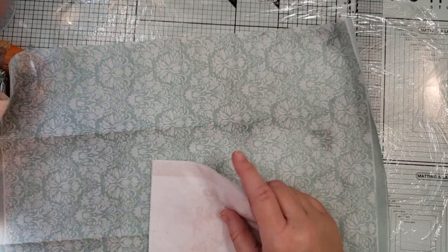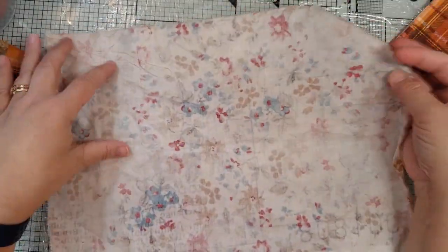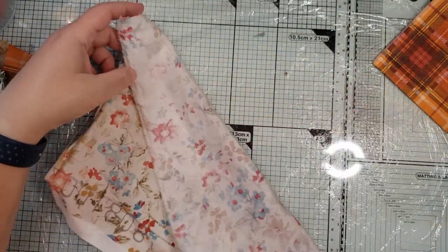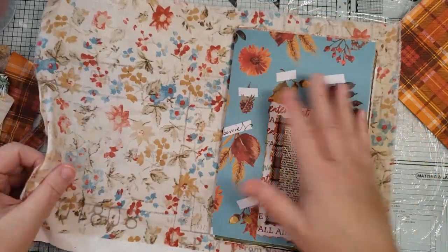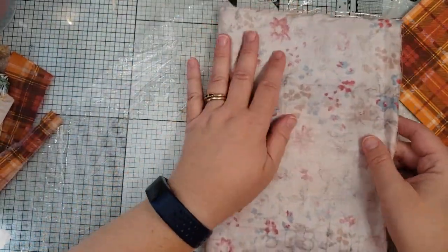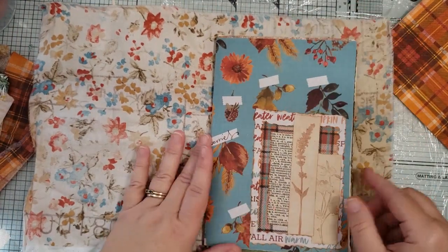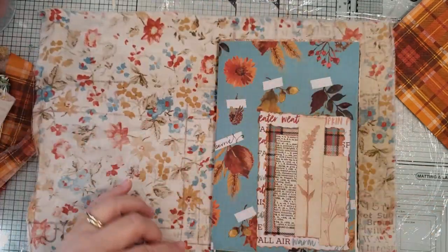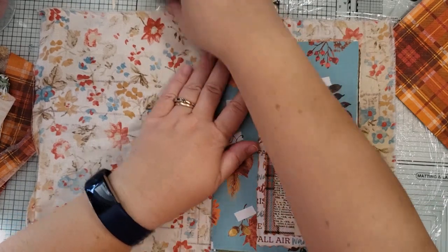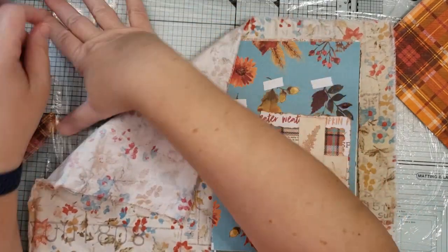I'm starting with this layer. For cutting it, I cut it probably — let's see, this is the size of my journal pages — so I've got it a good three-quarters of an inch to an inch on the top and bottom, and a little further on the edges, probably more like an inch and a half. It doesn't have to be that much bigger. You just want to have some room to be able to cut it down and get nice straight edges.